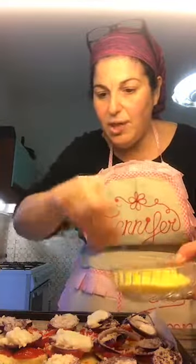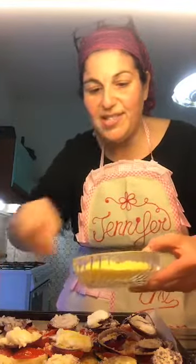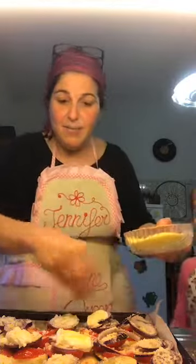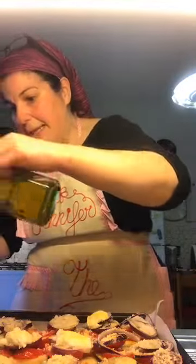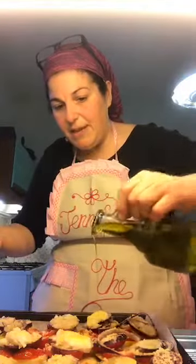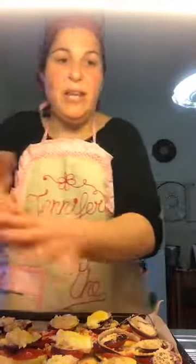Speak of the devil — hi Allegra! Do you want to say hi to everybody? Okay, go away with that hair, please — you know why. Before you stick it in the oven, you want to give it a final drizzle of oil. You're probably thinking this chick cooks with a lot of oil! Then give it another little hit with those breadcrumbs. There's no right way or wrong way of doing this.